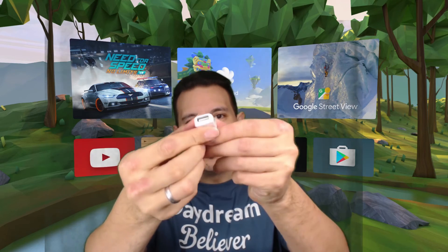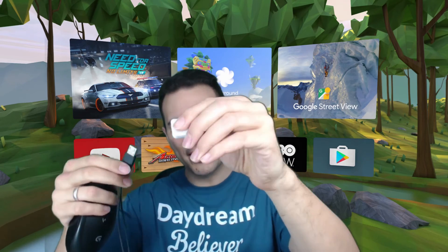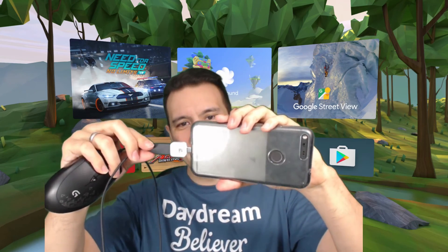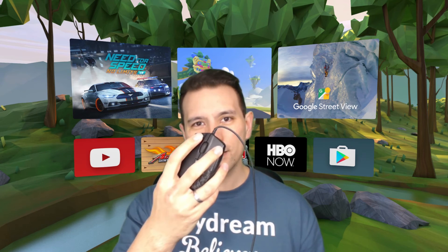With your Pixel or other Daydream-ready device you got a connector — this is a USB-C to standard USB connector. You need to find this connector or purchase one, but most phones should have come with one. What you do is simply connect any USB mouse to it: connect the USB from the mouse to this connector, and plug the USB-C end into your Pixel or other Daydream-ready phone. If the cardboard app requires you to click the cardboard button, simply click the left mouse button and it will register as a cardboard button click.